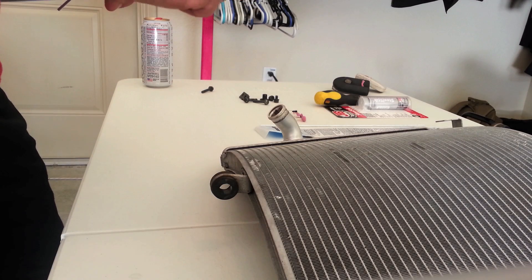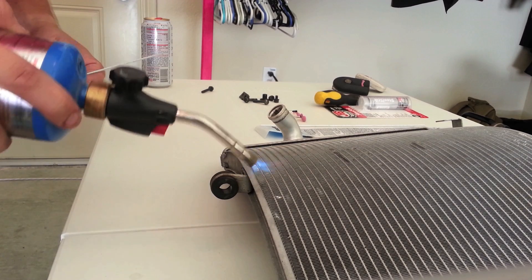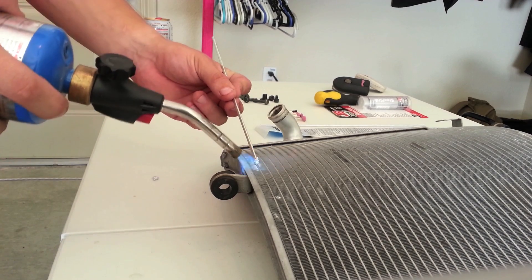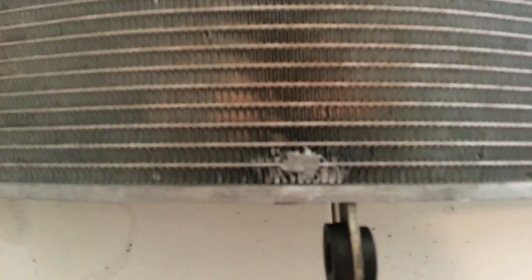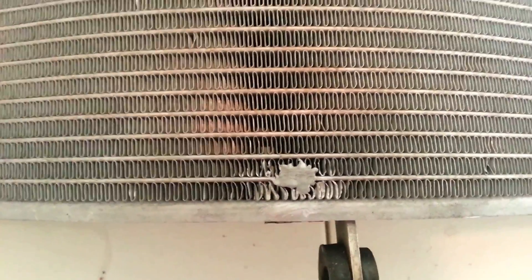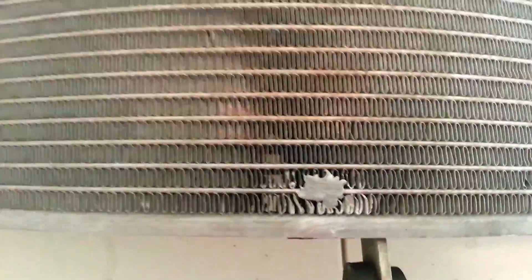Alright, never done this before, let's see what happens. Just going to start by heating the area a little bit - you want the area around it to be hot as well. I had to cut out from the film in there because I'd never done this before and had to give it a go a couple of times until I got it, but I did get a little goop up here on the fins - that won't matter, it's in this area, it'll still get plenty of airflow through there.